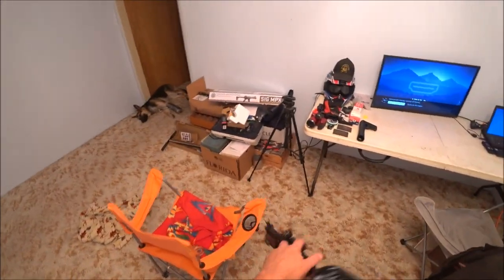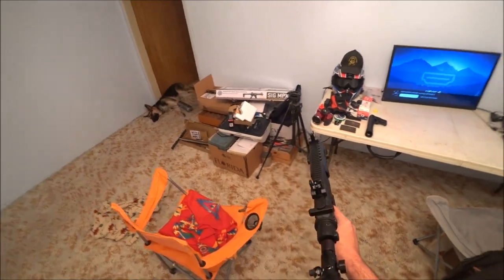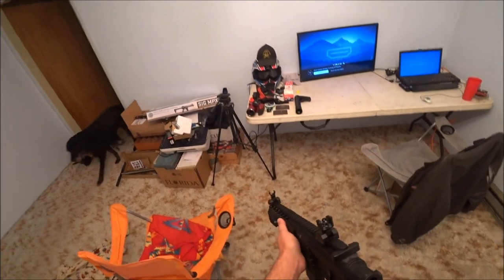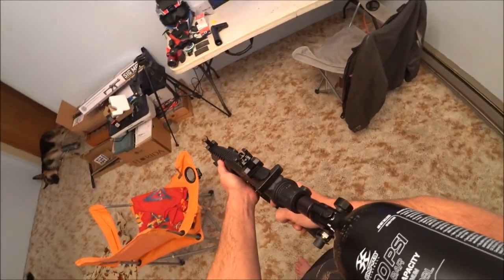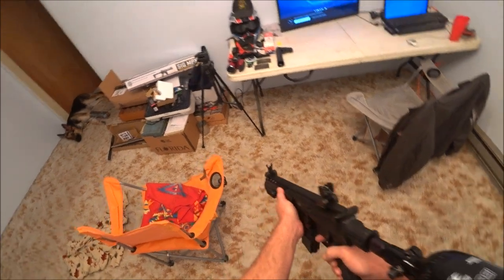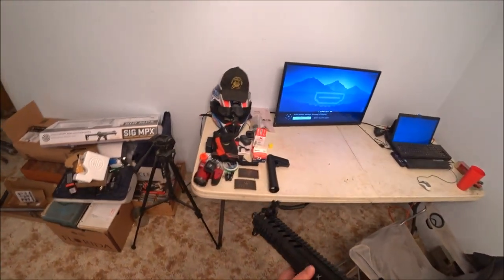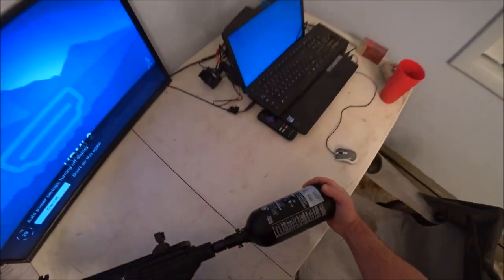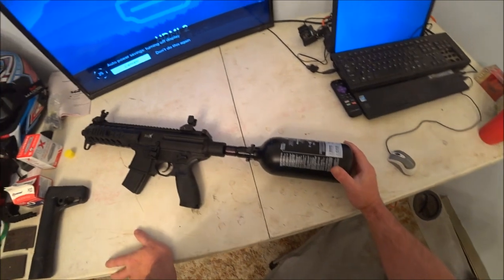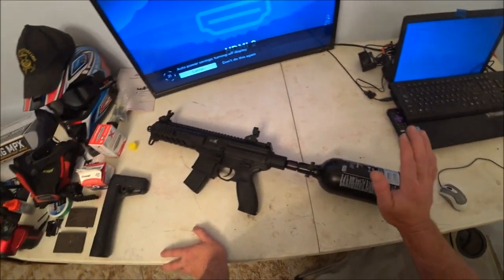Then, just like a regular AR — safety to fire, and then shoot. Now, like I say, unfortunately this bottle only has like 800 to maybe 850 PSI output, so it's not going to hit real hard.